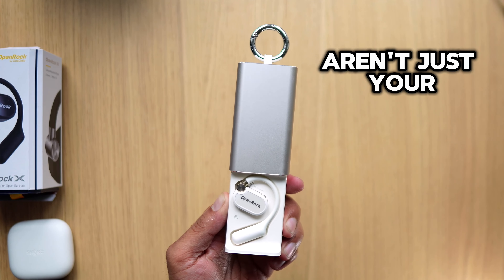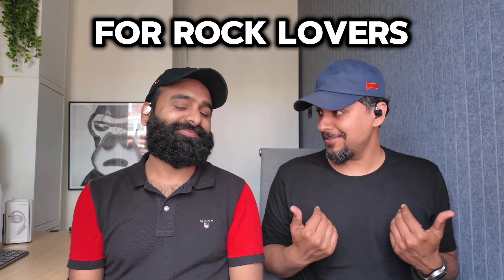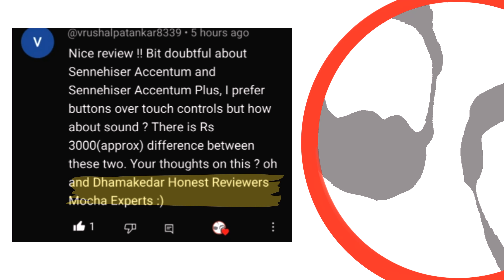The One Audio Open Rock X aren't just your average open earbuds. They have something for rock lovers and something for design lovers. Namaste, we're DHR and me — Honest Reviewers, Mocha Experts.